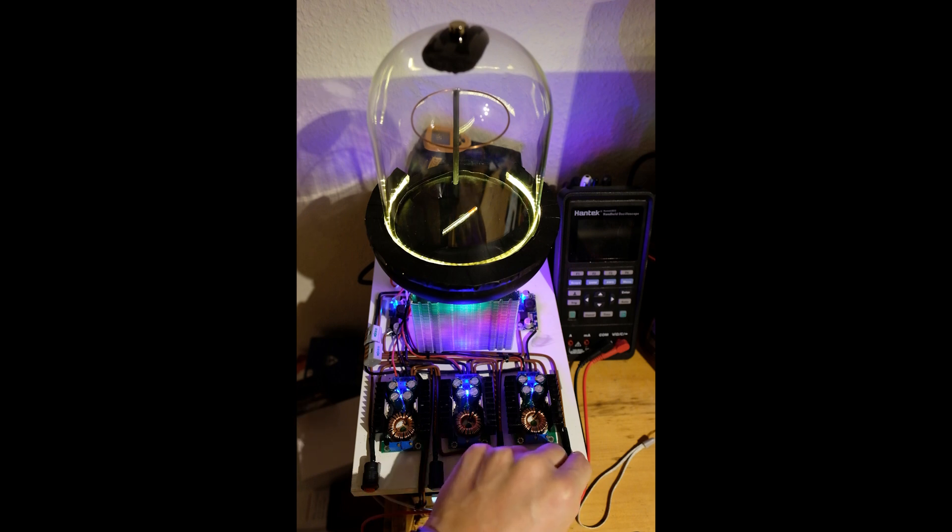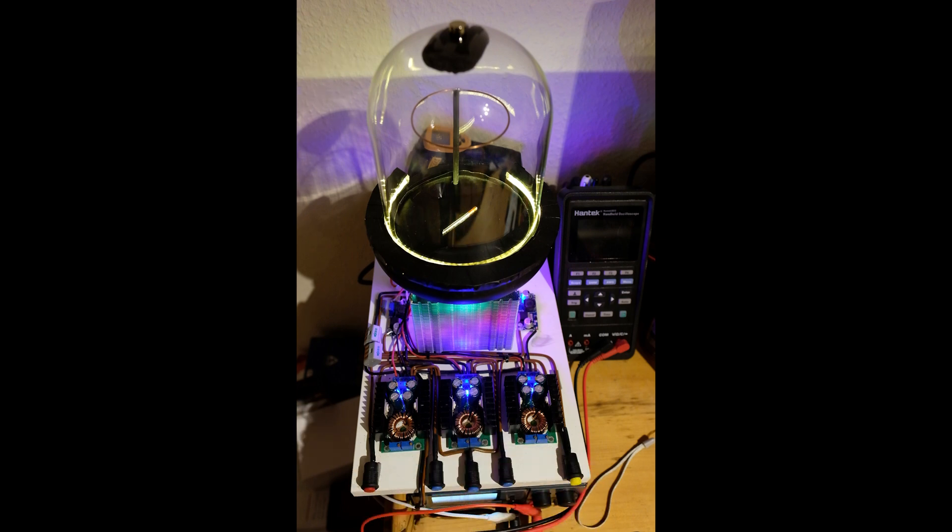Even without the high voltage, if I turn this off now, you still seem to get pretty good tracks. I've heard other people saying that you need the high voltage to get any decent tracks, but I've found it doesn't make a huge difference — and I don't know if that's because I'm using too high a voltage or too low a voltage.